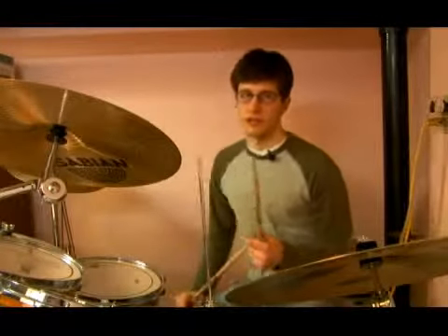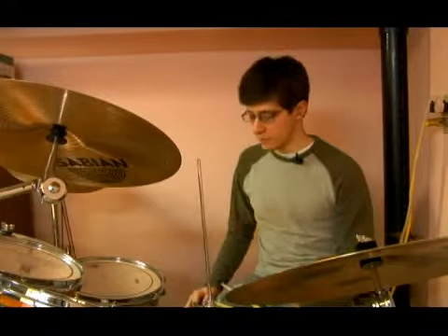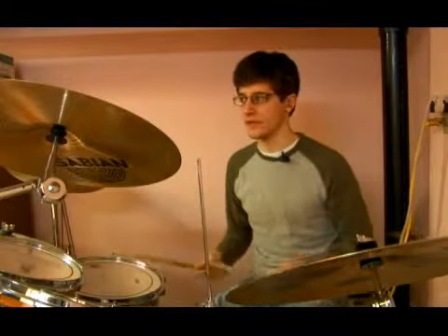This next pattern is basically just a slightly modified version of the previous one that we did. We're still playing only on the third triplet partial for the bass drum, but we're only doing it on the first and second quarter notes, so it'll sound like this.